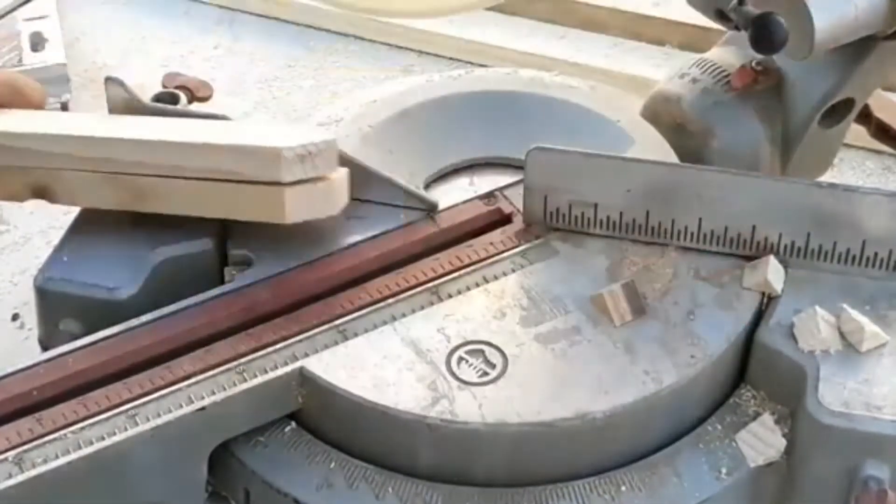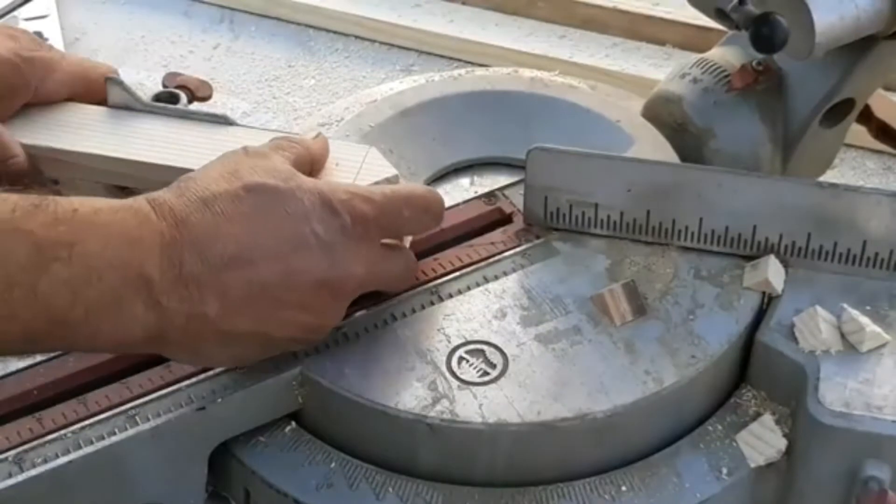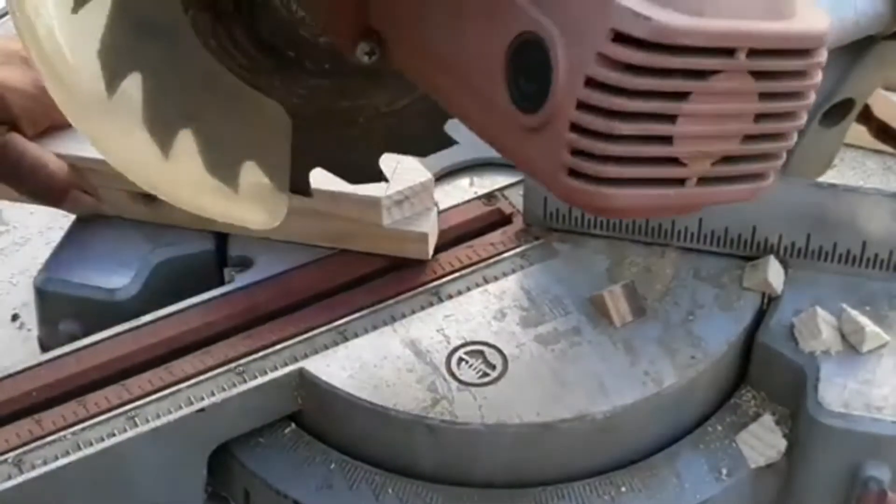Trim all the uprights at 45 degrees on one end only — this will be the top side of the fence, just to give it a different look.